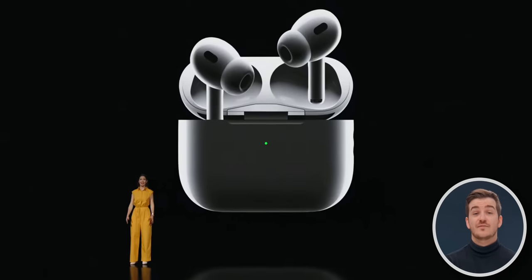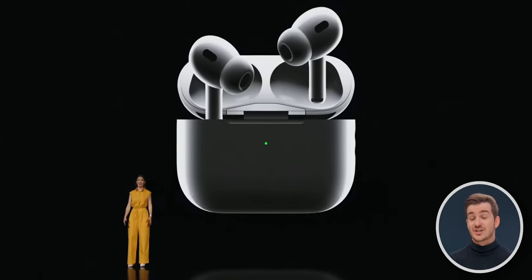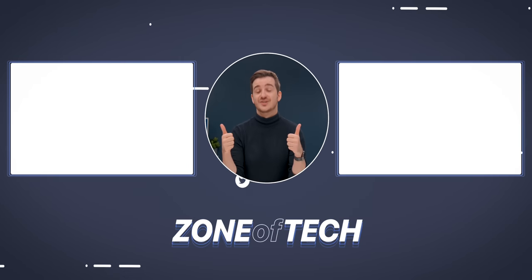Until then, check out our iPhone video and keep an eye on a video covering the AirPods Pro 2 as well. I'm Daniel, this is Zen of Tech, signing out. Cheers!